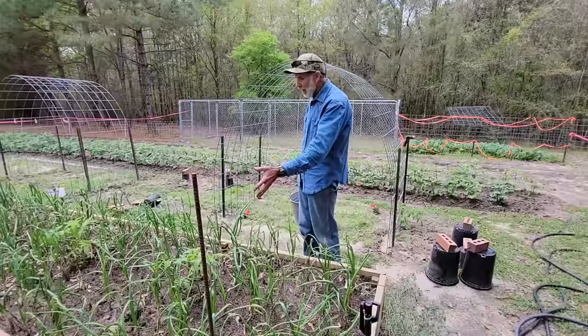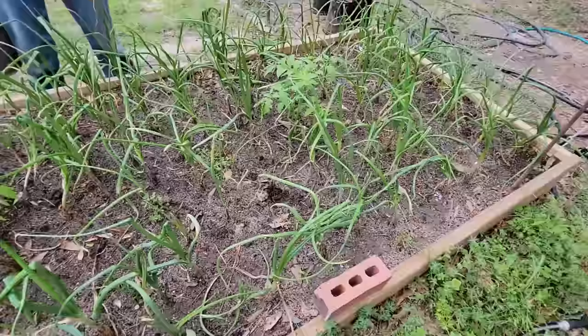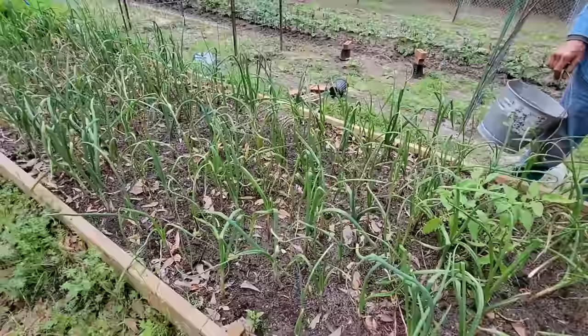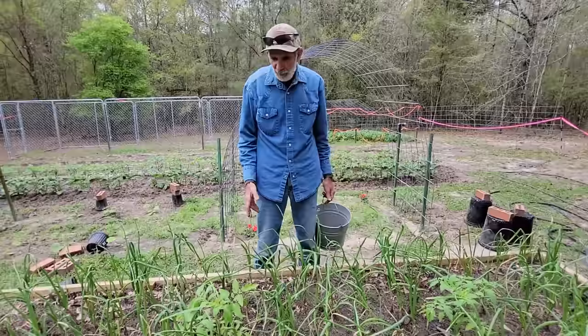As y'all know, we got the onions here that we got from Dixondale. This end was the Texas Legends; this end up here is the red creole. And guys, they look pitiful. I'm not saying it has anything to do with Dixondale — the weather has been horrible this year for onions. I have never in my life grown onions with this kind of problem. I don't know what happened this year, but they got froze back to the ground almost, plus we got a late start. So it is what it is.